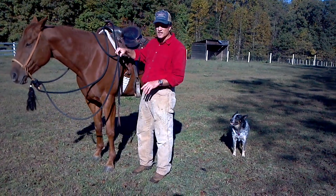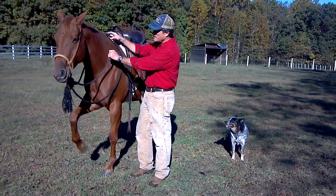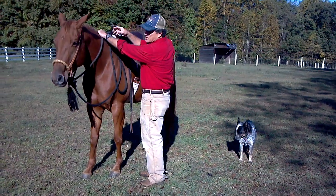So one of the things that I always do when I'm getting ready to mount, I'll snug up on the reins.